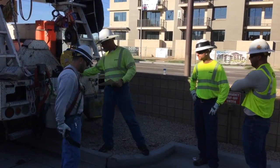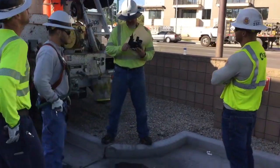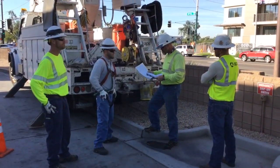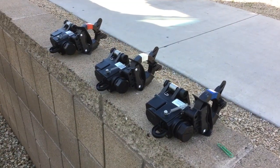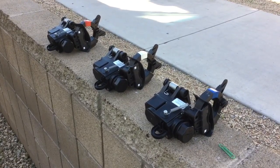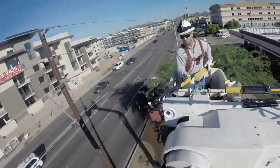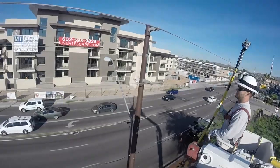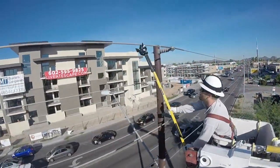Here we see Jason holding a pre-job brief in the Quick Trip parking lot with Eric and Ryan, who will be going up in the bucket truck to install these CFIs. Before we get to that, we can take one more look at three of these CFIs in the closed position, all phase taped up. Next we're going to see Ryan installing the first of these CFIs on the line, from the vantage point of Eric in the other bucket.